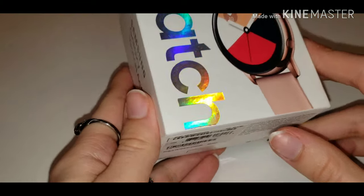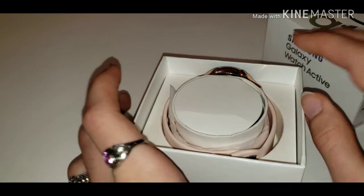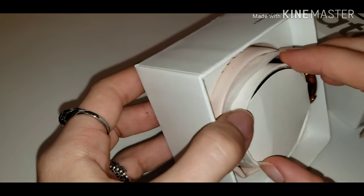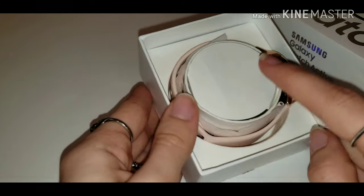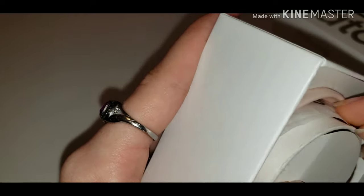It is a gorgeous box. Let's go ahead and open this — this is how it comes. The charger is not in here anymore because this is already unboxed, and it comes with an extra band.